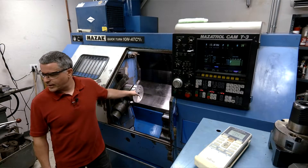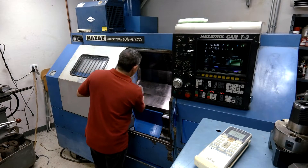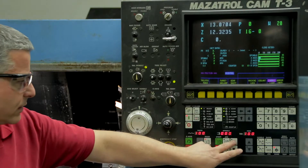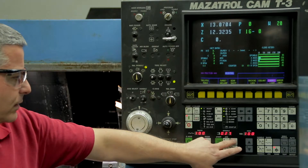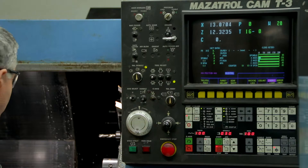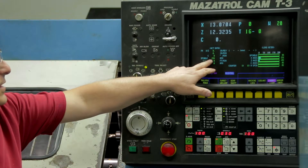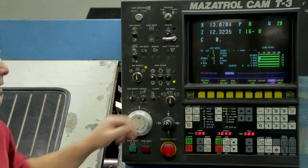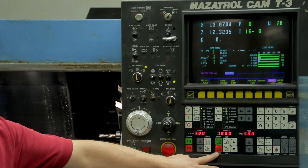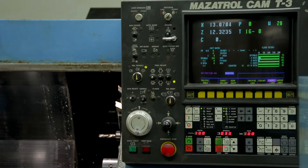In order to start the spindle we need to clamp the workpiece, or in this case my jaw boring plug. Now that it's clamped on something, right here it shows the spindle RPM times 10 — so if we ramp this up to 300, that is actually 300 RPM. Close the door, push start, and the machine is running at 299-300 RPM. To stop the machine, push this button here — and that reverses the spindle. Starting it again and now the spindle is going the opposite way.